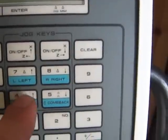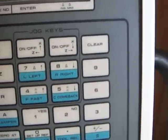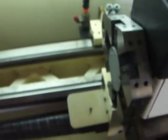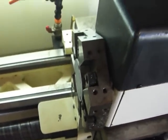Tool one. Let's try tool one. Tool change — tool five. There we go. Tool changer works. Just lock it in place.